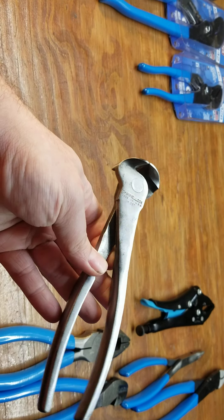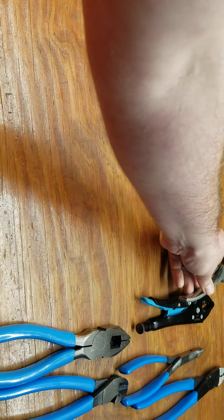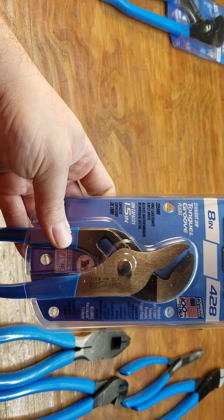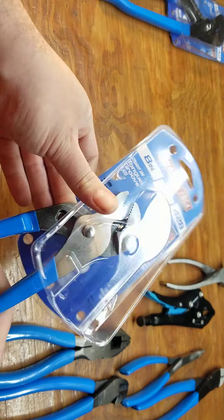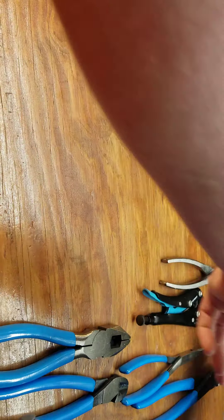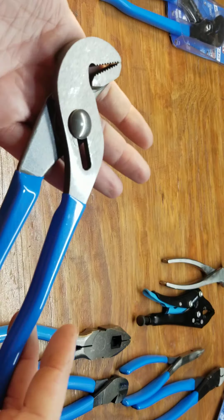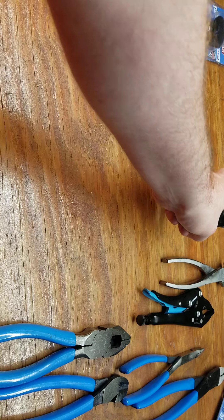Some old ones I got without the handles. These are 428s — 8 inch regular tongue and groove, the kind of pliers that made them famous. Nothing special, but a lot of these types of pliers don't come in 8 inch, so that's kind of unique I guess.